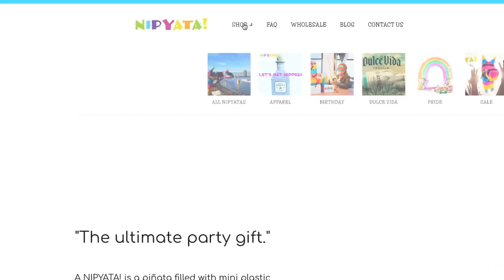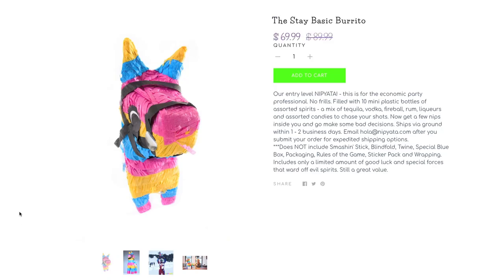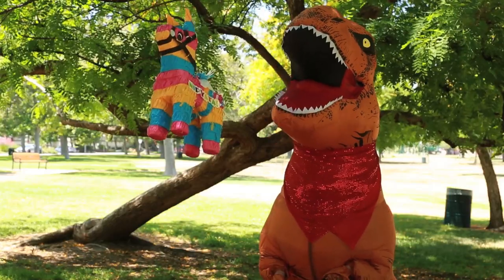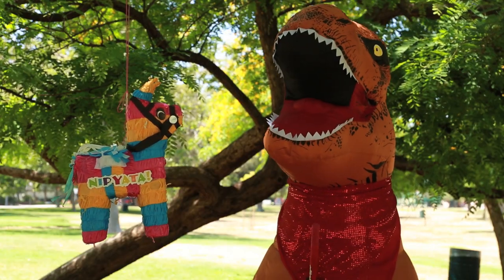The nipiata is the party piñata where you go to the website, pick out what kind of piñata you want, and then choose what alcohols and how many. You can order it with 10, 20, or 30 nips. It comes with everything you need: the piñata, the string to hang it with, the stick, a blindfold, and a list of suggested games.